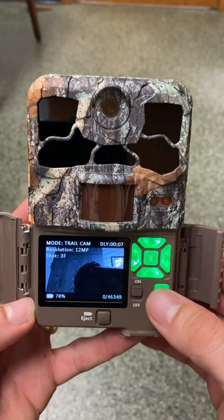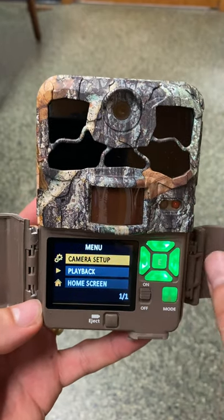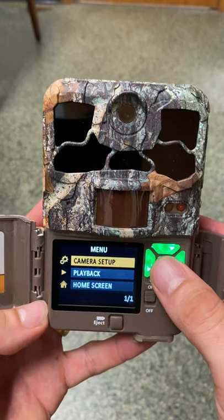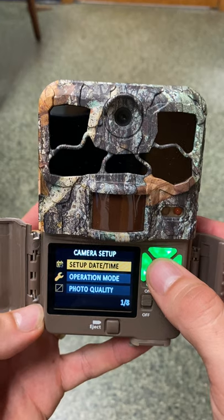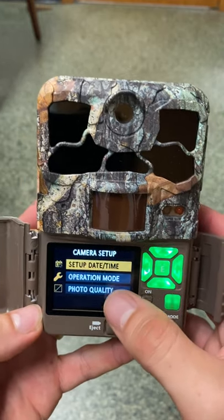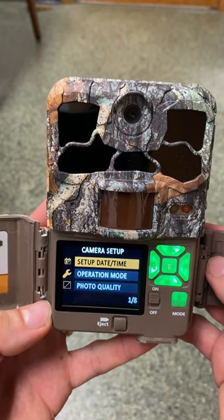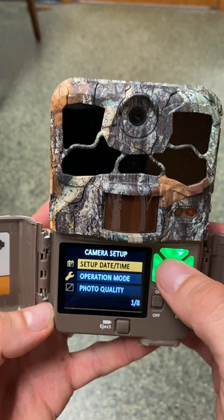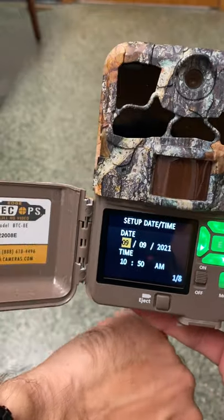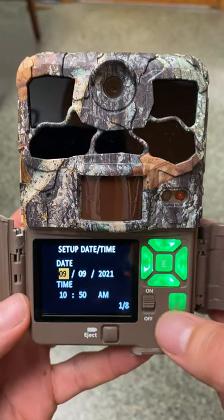So what we'll do is press this mode button, and all of our settings are going to be under the camera setup object in the menu. We press this E button for enter to go into camera setup, and we can see there are eight pages of settings. First we'll check to make sure we've got the correct date and time — it shows September 9th, 2021 at about 10:50 a.m. — which is correct.